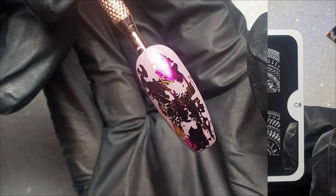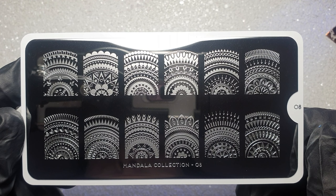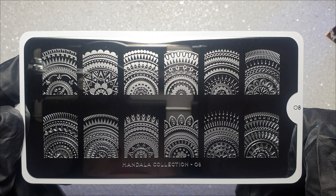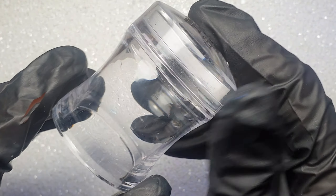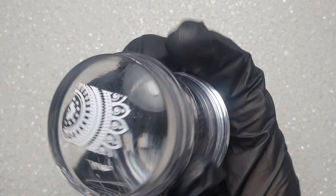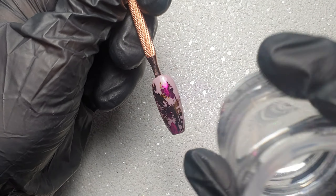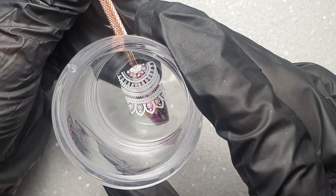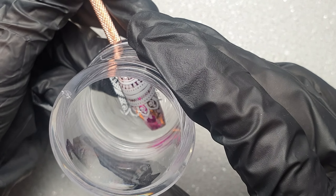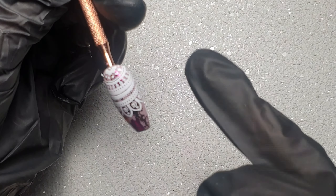I'm going to be using this beautiful mandala plate from Moyu London — I only recently purchased this and I absolutely love it. I'm stamping with my Nicole Diary white stamping polish and my Beauty Big Bang stamper. The design picked up absolutely perfectly. I'm just using my lint roller to remove some of the excess, then lining the image up into place — it's a little tricky on a nail tip, but once I've got it where I want it I press it down firmly.